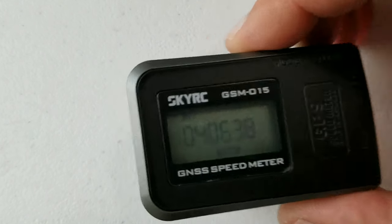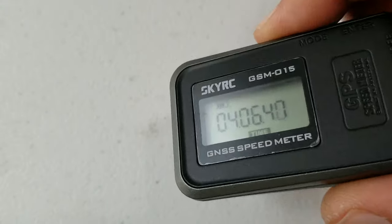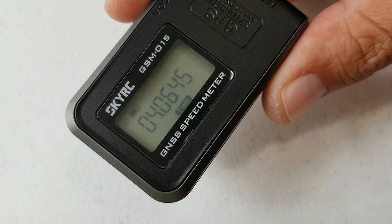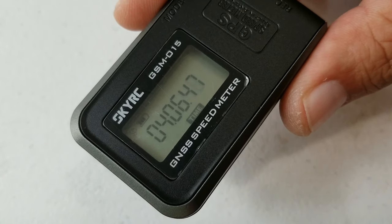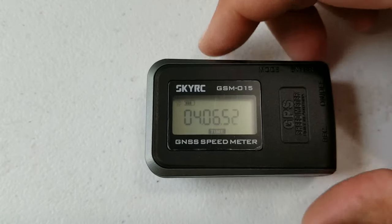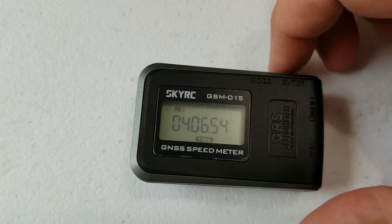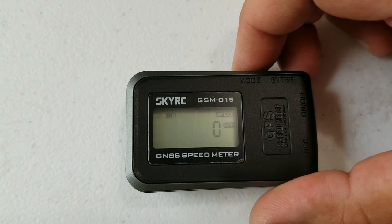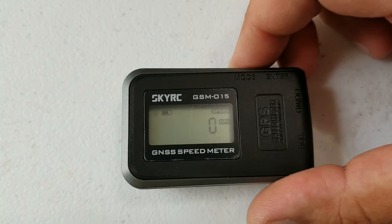We've managed to get connection. See that little satellite-looking icon right there? That means we've got satellite connection. Now you just go through your modes to do what you want with the speed meter. Click it once and it takes you to the speed checker.